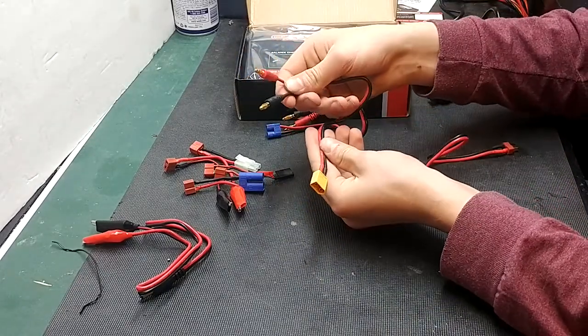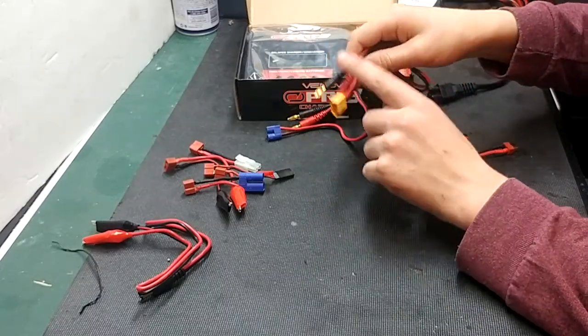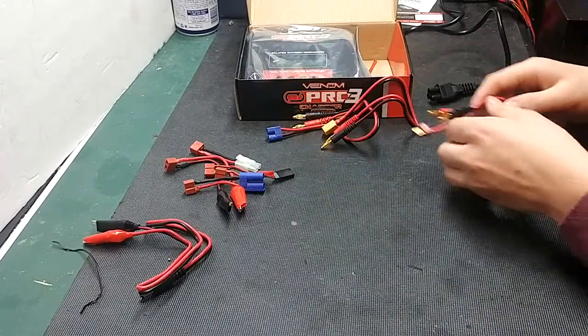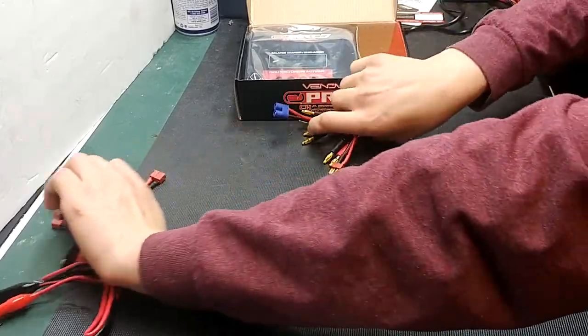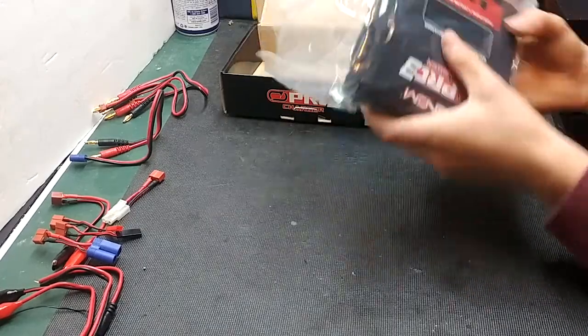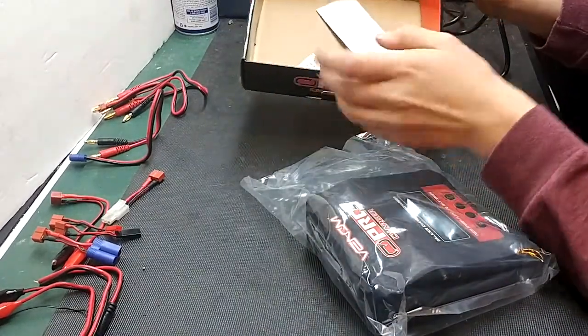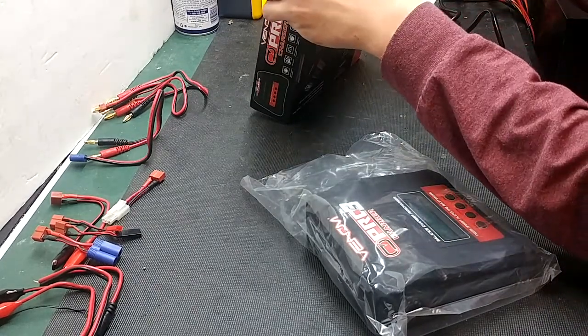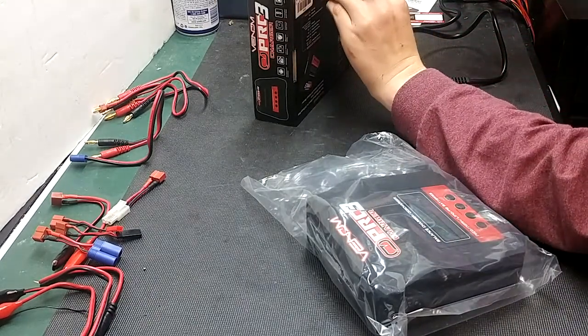You'll also receive an XT60 with the bullet connectors, and a Deans with the bullet connectors. We'll move all this stuff to the side and go ahead and pull the charger out. In the box, that's about it — you'll just get some silica gels to keep the oxygen out, but that is everything included in the box.